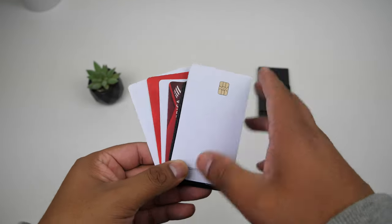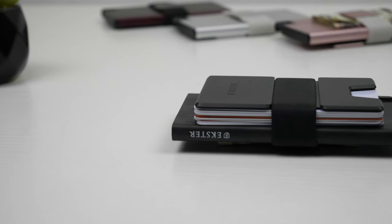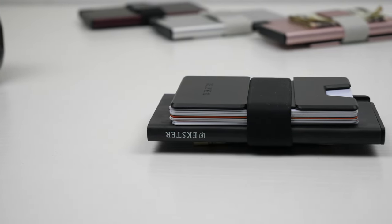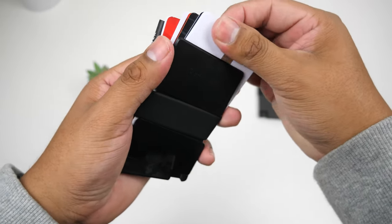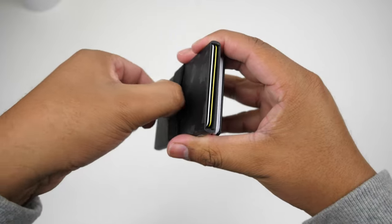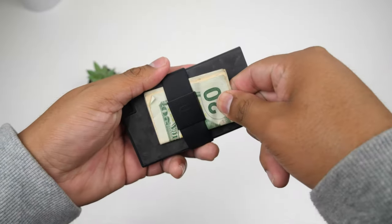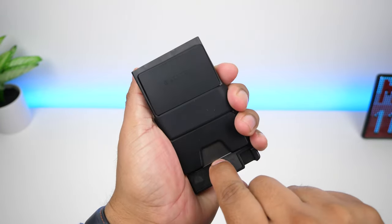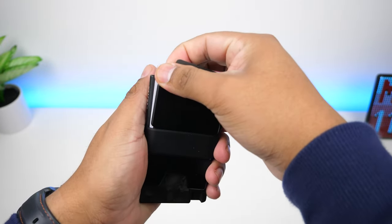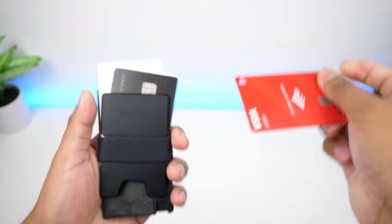The backplate can accommodate additional cards — the website states it can hold up to nine cards, but that's pushing it, especially with the silicone band. You'll still be able to select a card but not as quickly, and it'll make it a little difficult to carry cash in the front strap. You can slide a few bills in there, but it won't keep that slim profile with that many cards back there. I recommend keeping a max of four cards back there for a smoother experience and more space for cash.